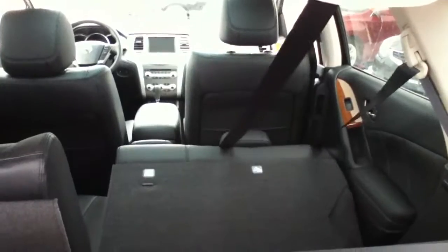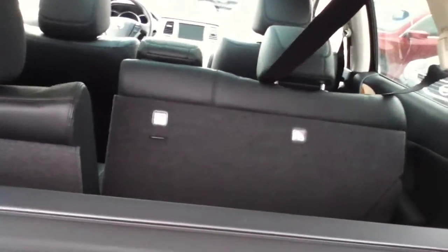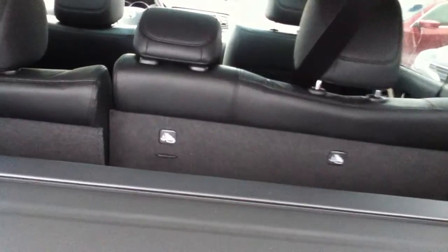Now your back seats are folding — all you have to do is pull on this handle. It's a 60-40 split, so pull on it and that side goes down. They are power folding up; you just hold this little lever right here and they fold up. Really great if you have anything in your hands.